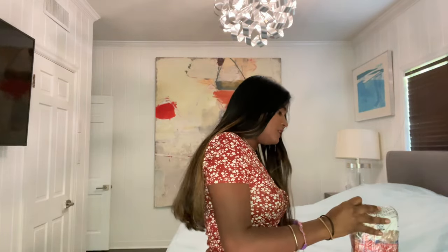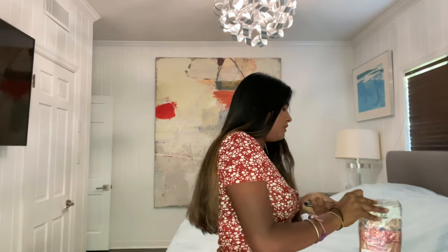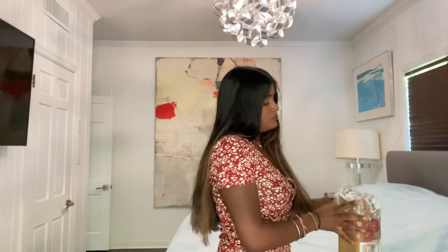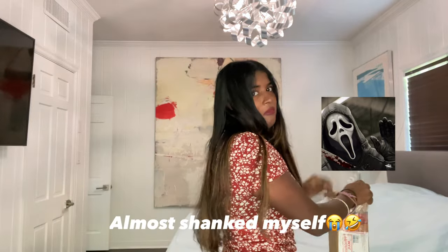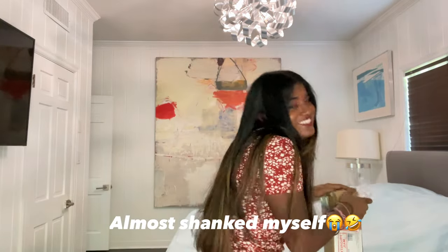I couldn't find the scissors so I'm using a knife to unbox this thing — I almost killed myself. What I'm unboxing right now is a feeding tube pole for my patient. He is on a feeding tube now so we're trying to get that all set up at home for him, and I'm basically reassembling it.